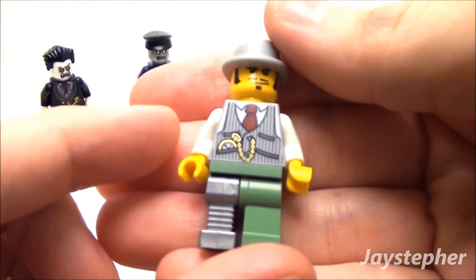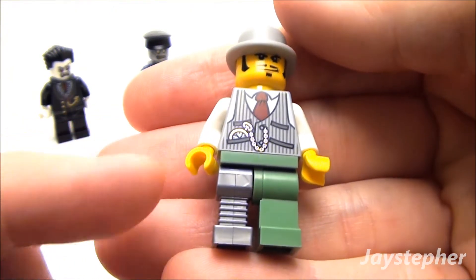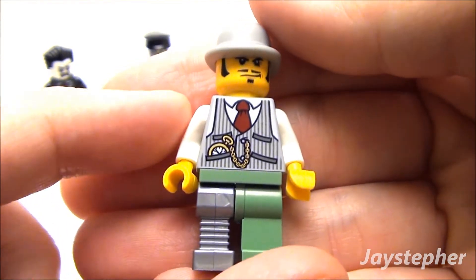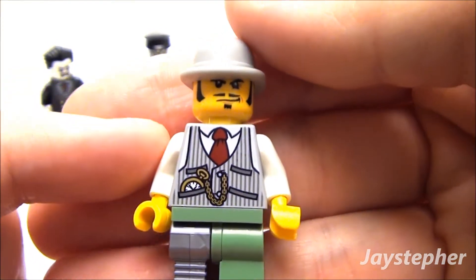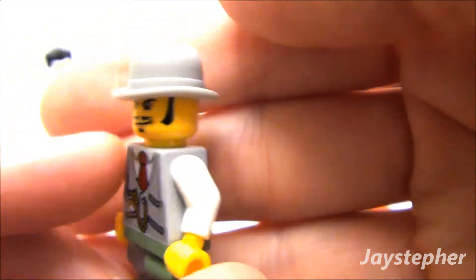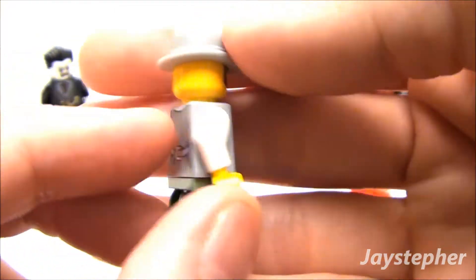Now let's have a look at Dr. Rodney Rathbone. I like the metal leg shirt and the facial expression — that's pretty cool. I like the hat. One sweet minifig.